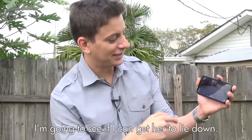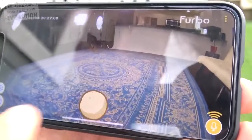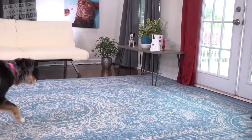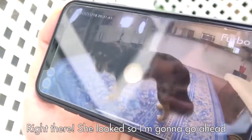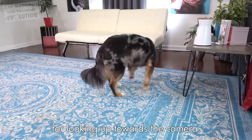I've got Indy on the app here, and I'm going to see if I can get her to lie down. She's walking around right here. Indy, come here, girl. So look right there — I just asked her to come. Good. That's excellent. Indy, right there, she looks. So I'm going to go ahead and toss a treat out to her for looking up towards the camera.